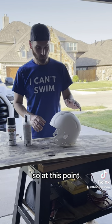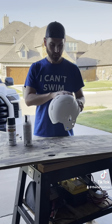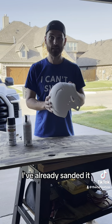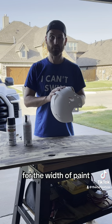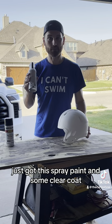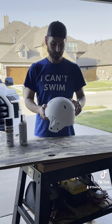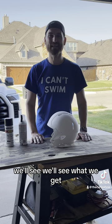So here we go. At this point I've got the helmet all stripped down. I took all the padding out. I've already sanded it. Just got some spray paint and some clear coat just to kind of help seal it and protect the paint. We'll see what we get.